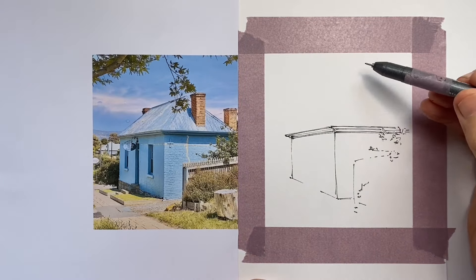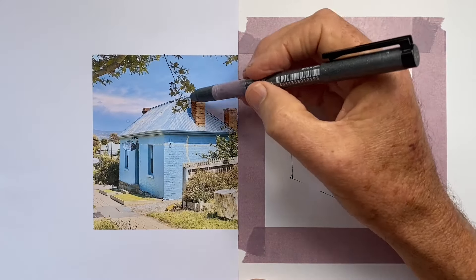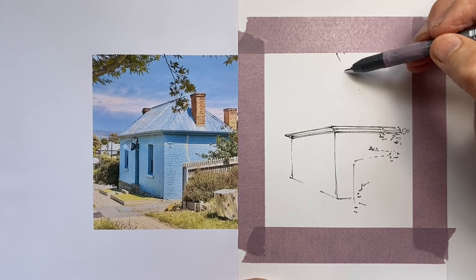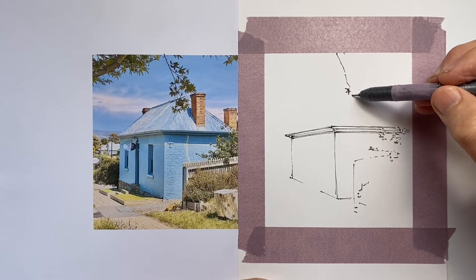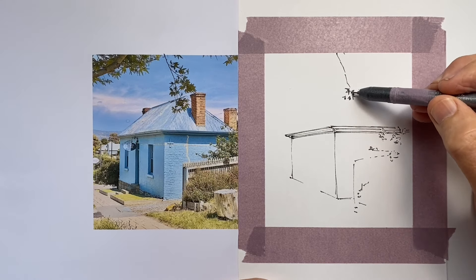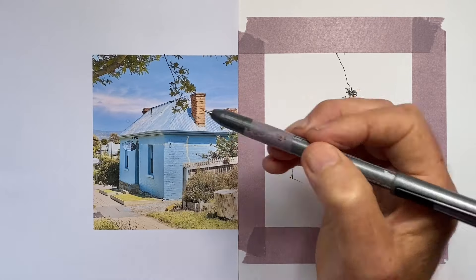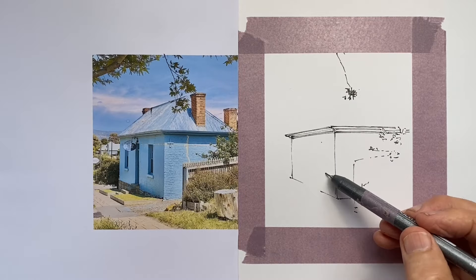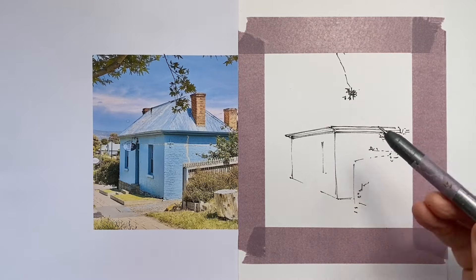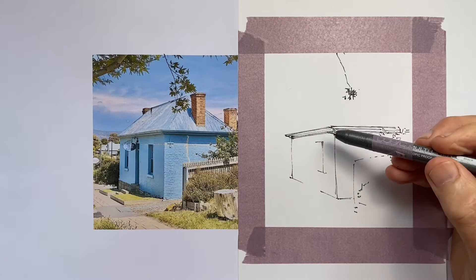I'm working out where that top corner of the pitch of the roof is, but I can see that there are some leaves coming into our picture, so I decide to draw them as well, because this tree in the upper left spreads right the way across the top of our scene. It really adds some interest to what can be a fairly bland section of our drawing. But I don't need to draw the whole tree at this point, just the parts of it that are going to interfere with the lines of the roof.